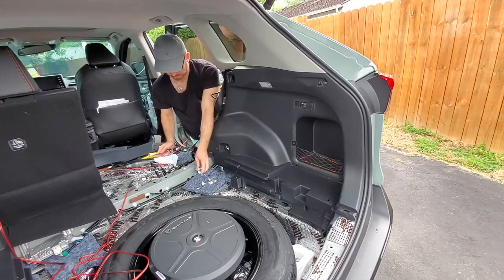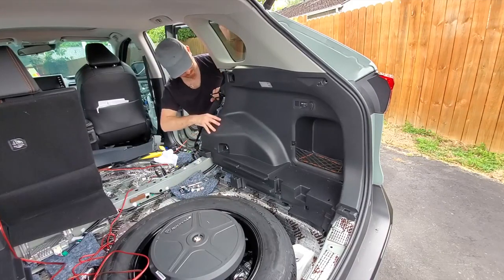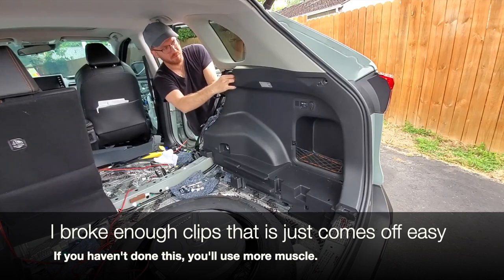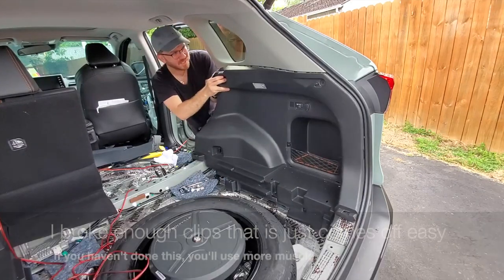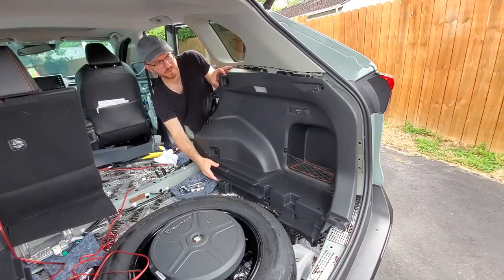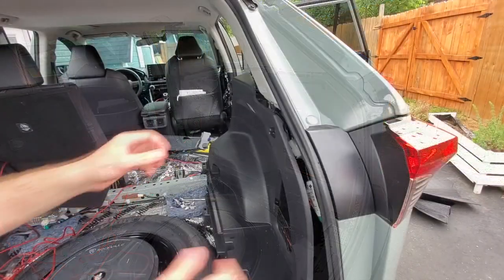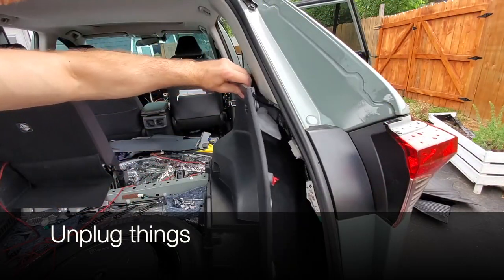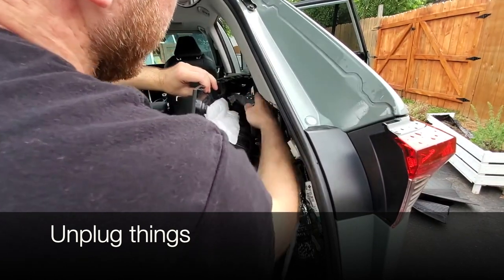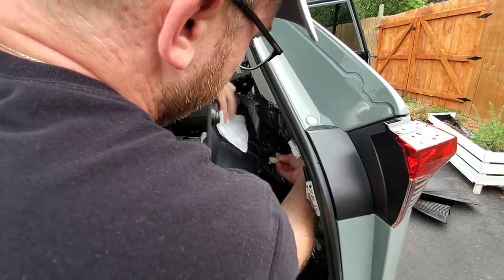This last piece has a lot of clips that hold it in place, but I've removed it so many times I broke the clips, so it's very easy for me to pop off. Don't worry — clips are cheap, you can buy and replace them, not a problem. Before you remove the panel, make sure you unplug everything.